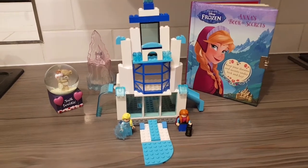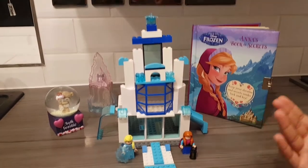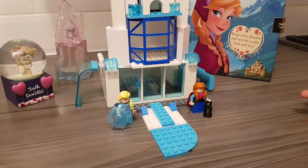Hey guys, we're Lego Crazy. So today we made Elsa's castle. This is our version of what it looks like because Frozen 2 is coming out.